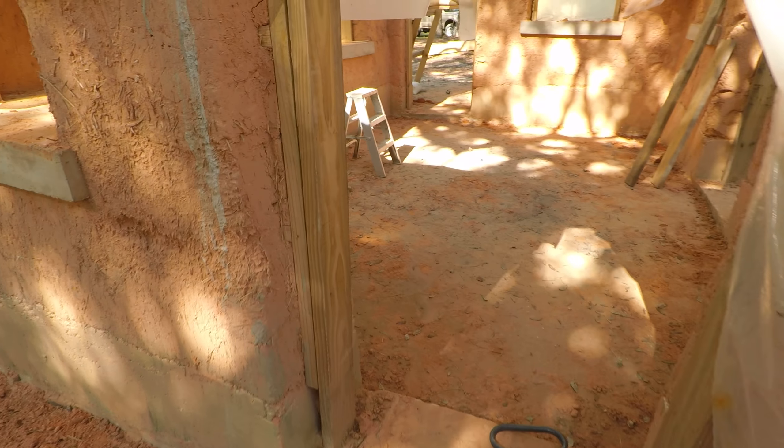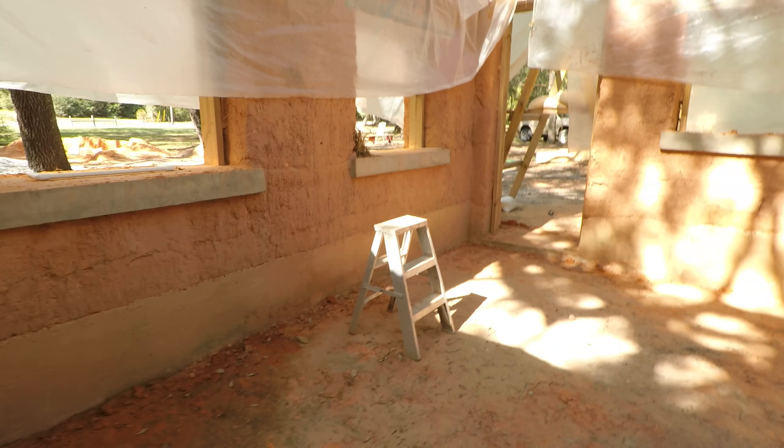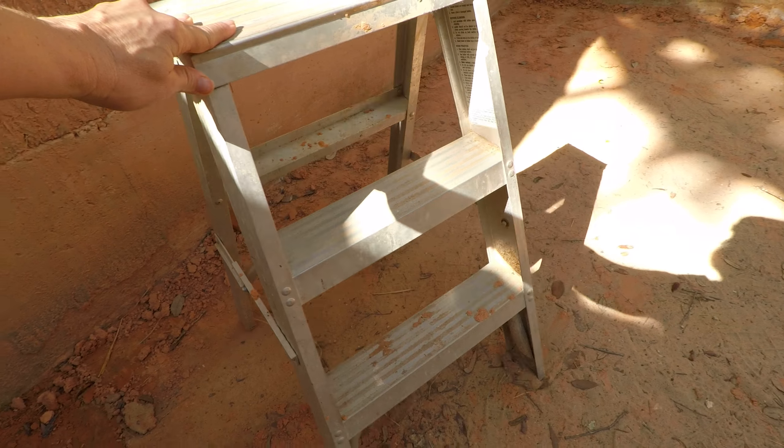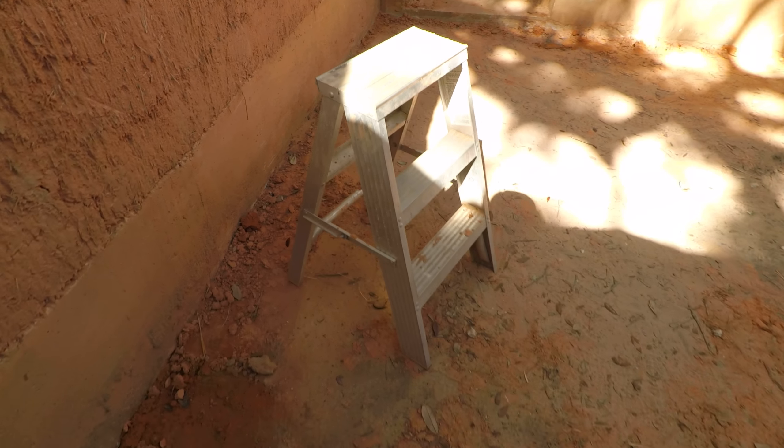And then we have a step stool in here. This was a little higher than the five-gallon buckets. This is a really good step stool here. So we have that and we use that one.